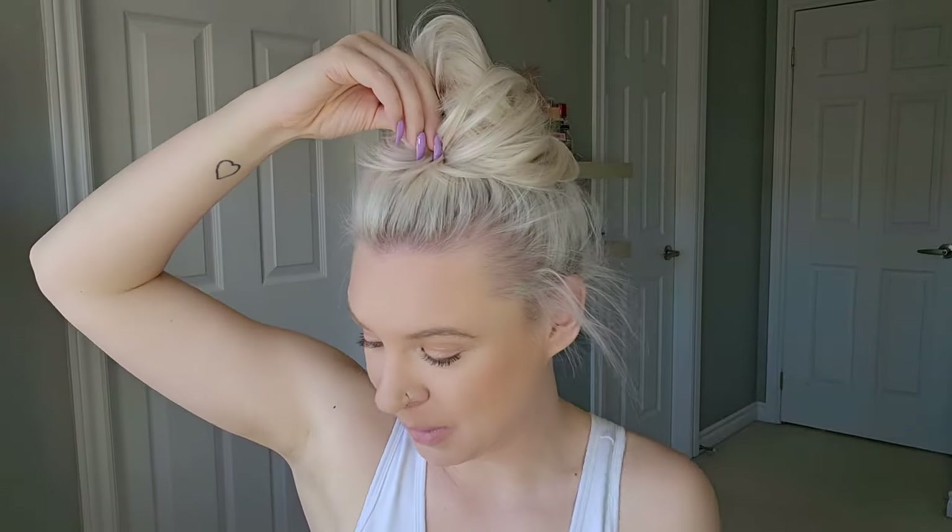And honestly, if you really can't get that, instead of struggling, just go with a classic messy bun — just grab your hair, wrap your hair tie a couple times, pull that sucker through, and just manipulate the hair until it's as big and fluffy and cute as you want it to be. Throw a couple bobby pins in there and you've got a great messy bun.